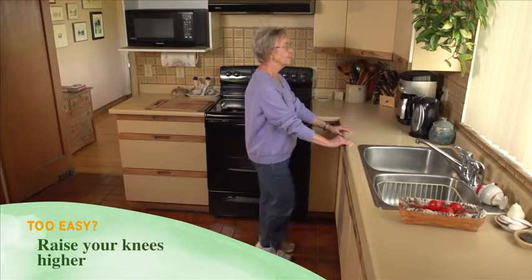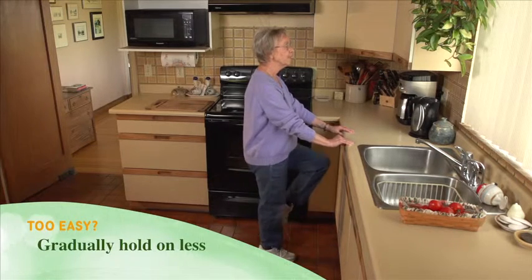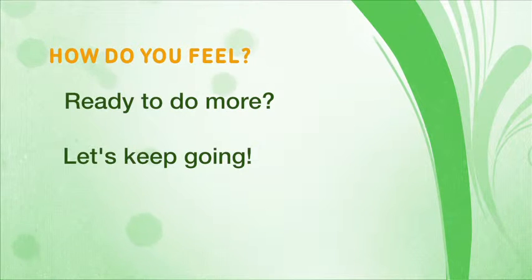Raise your knees higher, but don't hit the counter. Gradually hold on less to the sink or counter. How are you feeling? If you're ready and you want to do more, let's keep going.